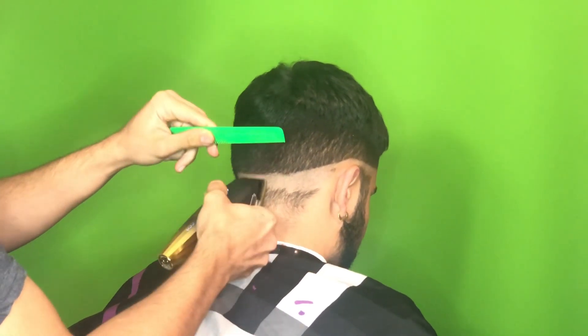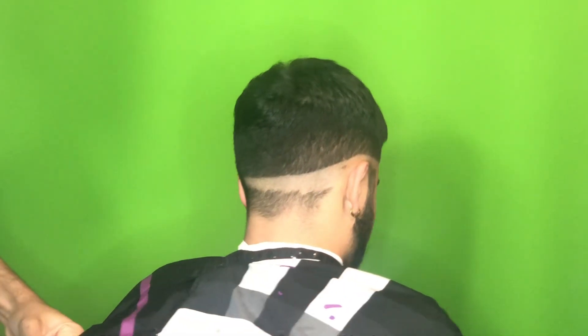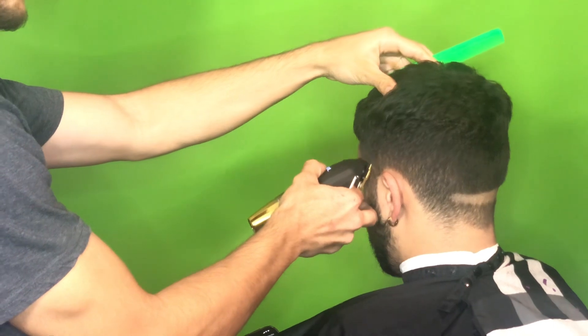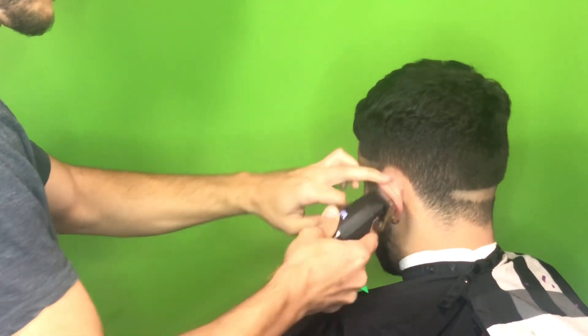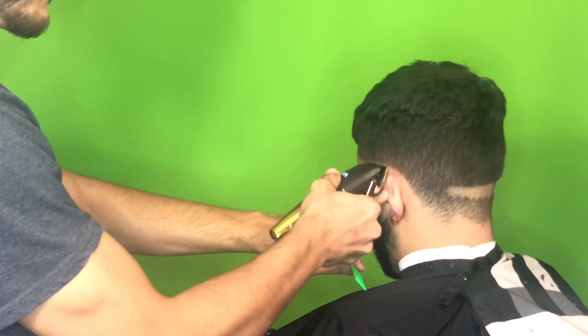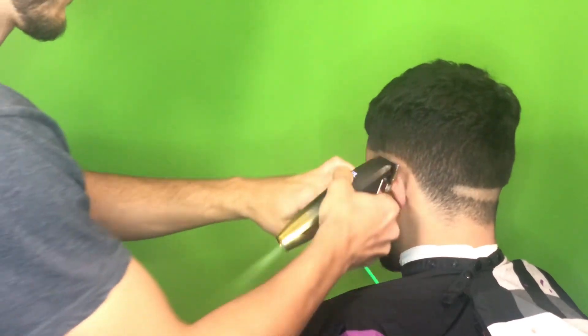To keep the fade even, just make sure that you're going all around the head at the same step. You're going all around the head — you're not working in little tiny sections until it gets close to the time to detail. So right now, every step that we're doing we're going to do it all around the head instead of doing it in little sections.